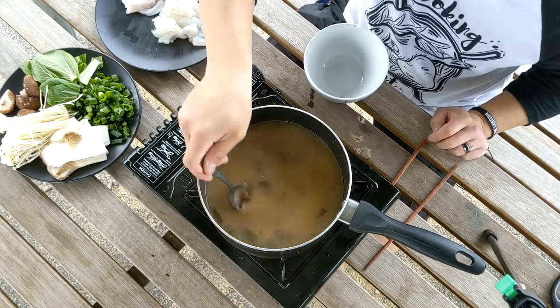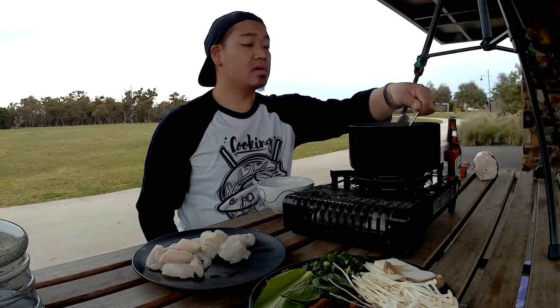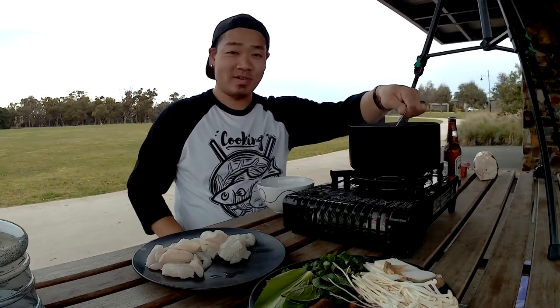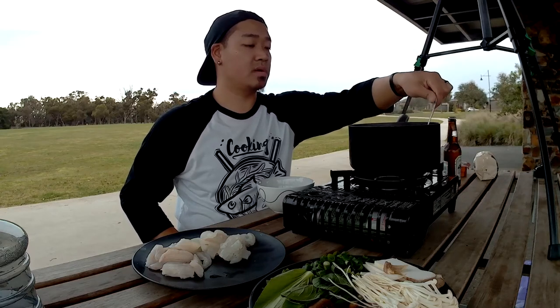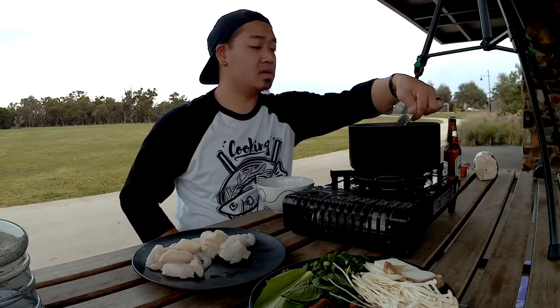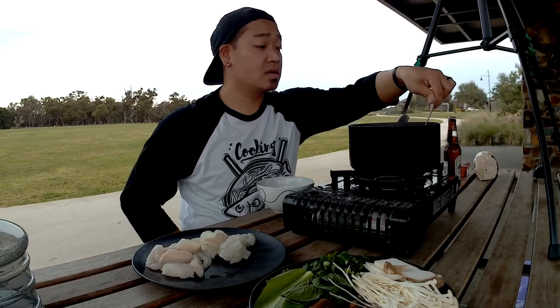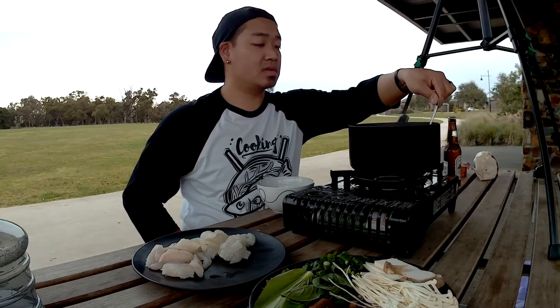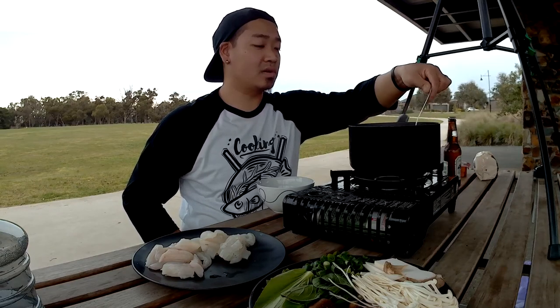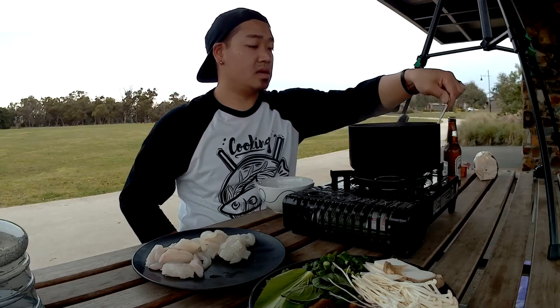Some of you keen-eyed observers may have noticed that I'm actually wearing a Cooking Out top. If you're interested in picking up one, check out the link in the description. I'll put a link to my Redbubble shop where you can pick up a t-shirt with a logo on it, some stickers maybe, whatever you want. Anything you purchase will support me and Redbubble for their efforts — I literally just uploaded a picture to the interwebs and they take care of it. So thank you to you, thank you to them, and thank you for watching.